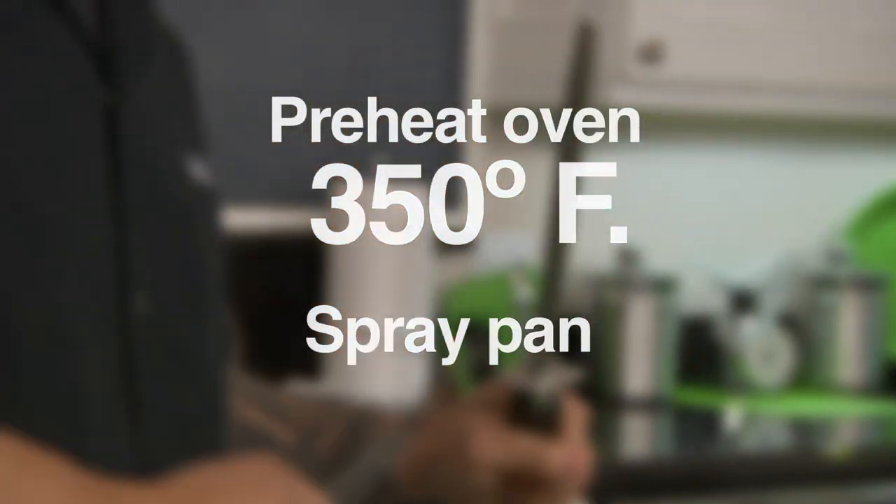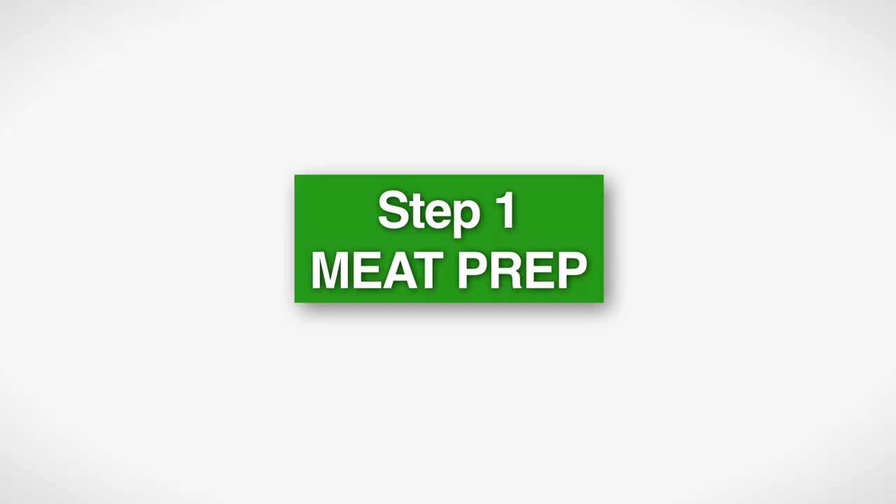To get started with Chef Jet's healthy country fried steak, preheat your oven to 350, coat that baking pan with cooking spray, and dive in.